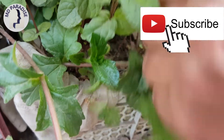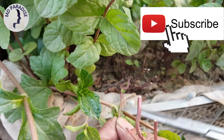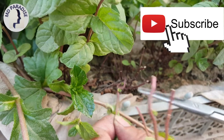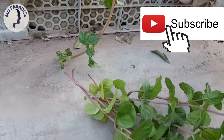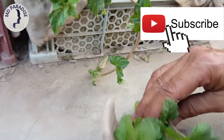New branches will come here in these nodes — from the node below. As you cut, more leaves will arise.